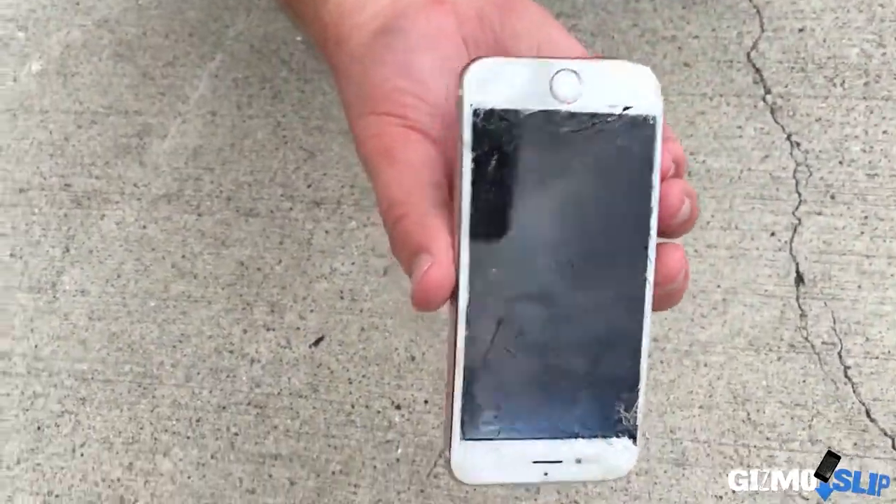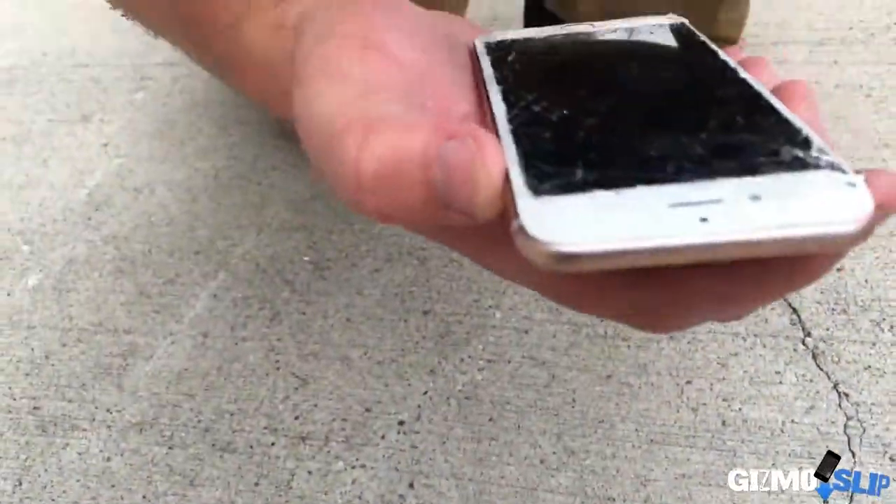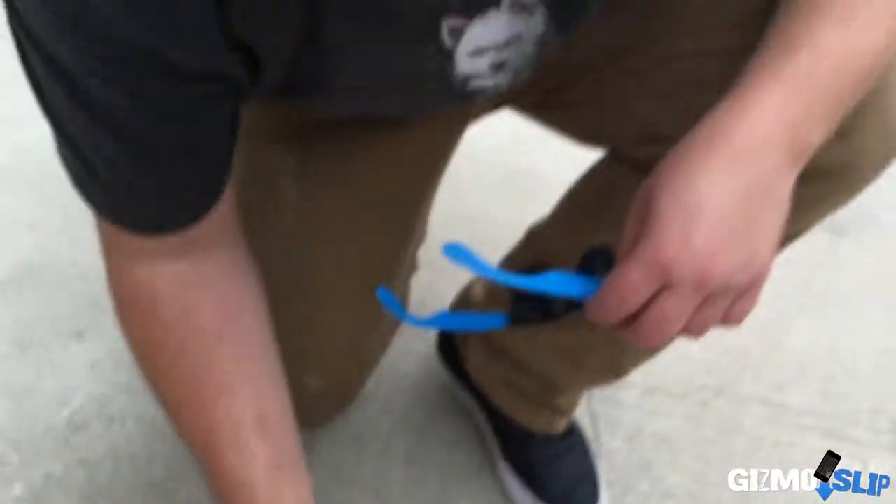Oh yeah, absolutely toast. Look at that - completely freaking toast. No screen turning on... oh wait, the screen is turning on! What? Oh it's responsive! Oh no way! The home button's working! What? Dropped from 100 feet and the iPhone is still alive. How in the world? We are going to have to drop this again. Hopefully we can land it in the pool this time. Here we go, going for our second toss. This time I'm going to aim a little bit to the right because the wind is blowing to the left.